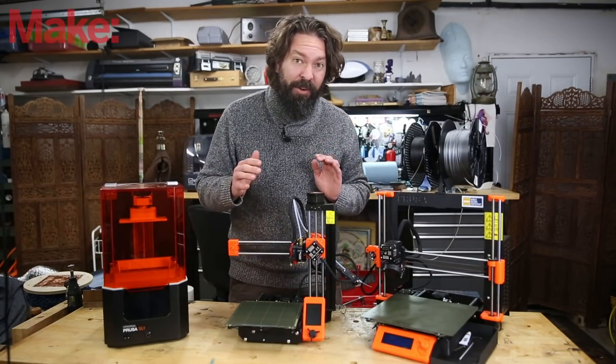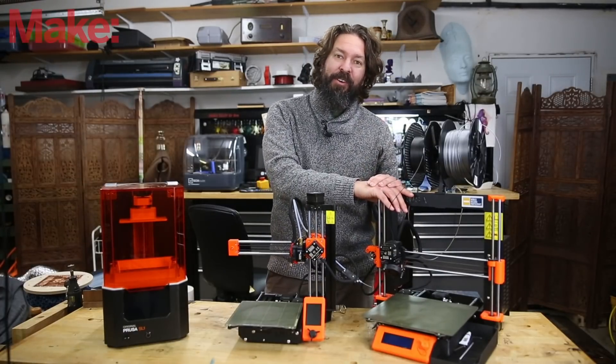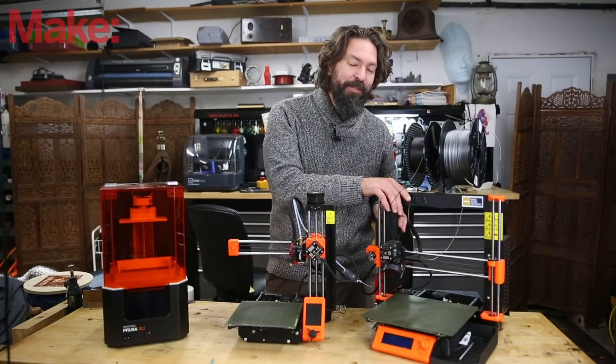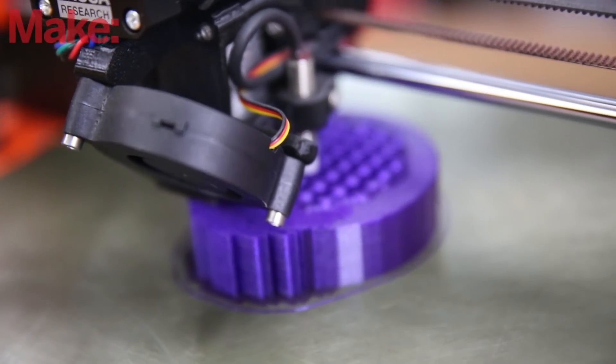On a personal note, they produce the printer that is my absolute favorite. Even though it is not their latest and greatest and newest technology, the Prusa i3 Mark 3S has been the workhorse that has, so far, never failed me.